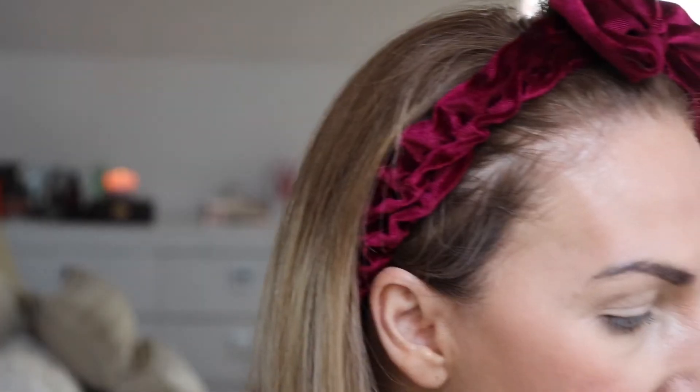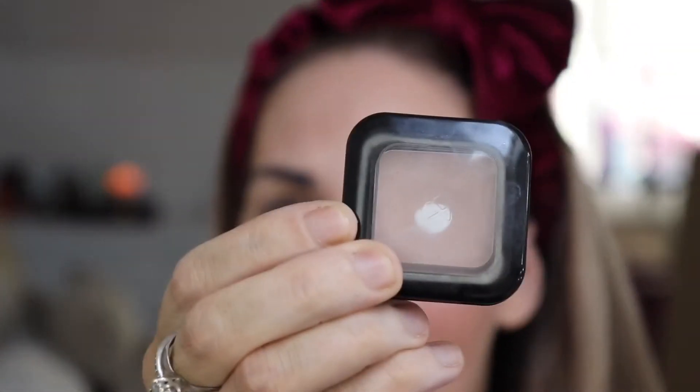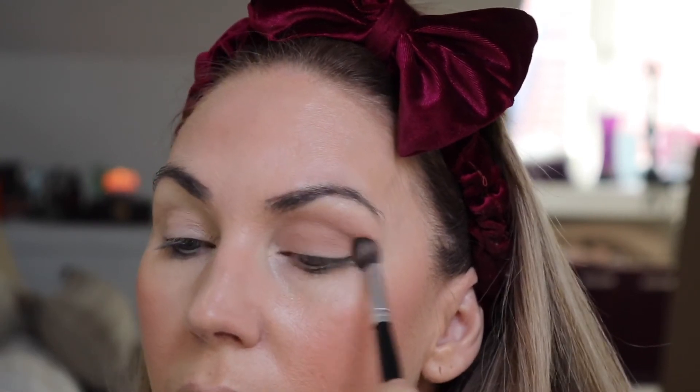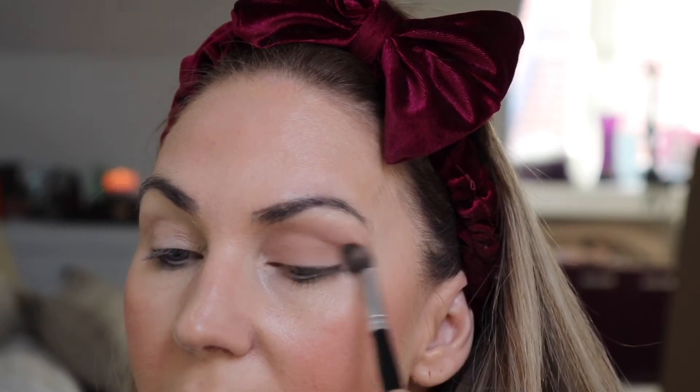We're starting with Kiko, and I keep going back to this little thing because I love the color. I have about six palettes but I can't get enough of this one. It's the Kiko Milano wet and dry eyeshadow in color zero six Ombretta. It's such a gorgeous color — not too light, not too dark — and it blends out lovely. I'm putting it all over and taking it out slightly.